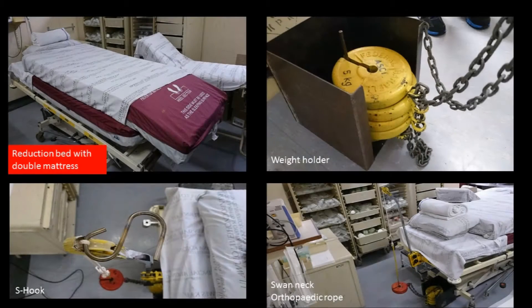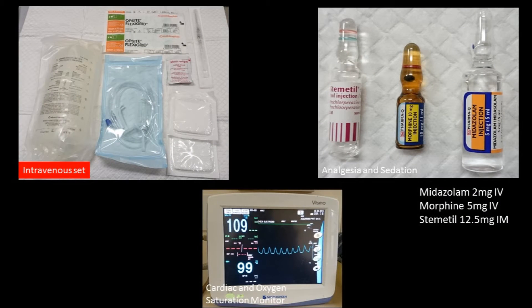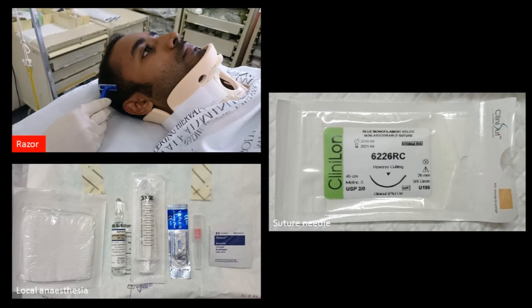The equipment required includes a bed with double mattress, weight holder, S-hook, swan neck, and orthopedic rope, as well as an intravenous set, analgesia and sedation, cardiac and oxygen saturation monitor, eraser, local anesthesia, and suture material in case of temporal artery injury.